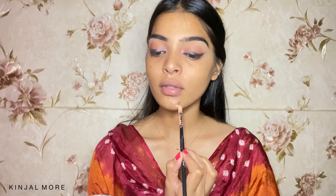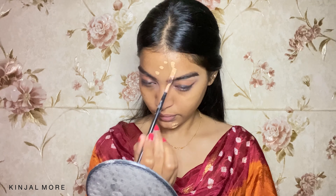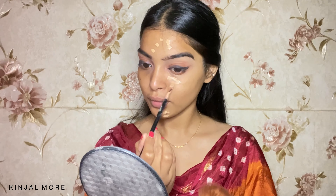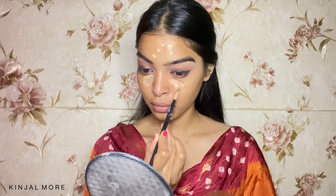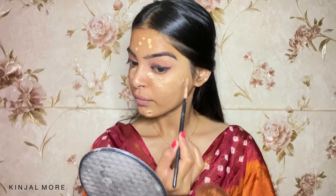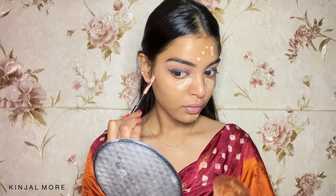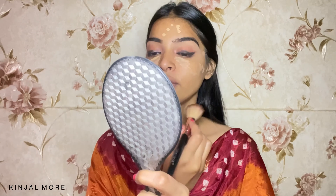I'm using this primer from inside and I'm going to prep my face. I'm going to spot conceal now and buff it out.